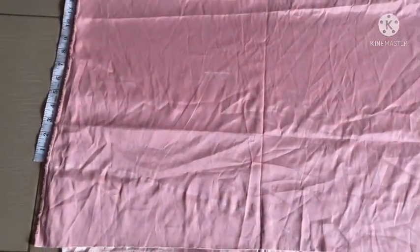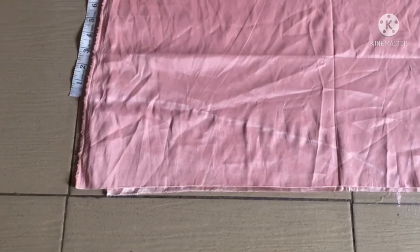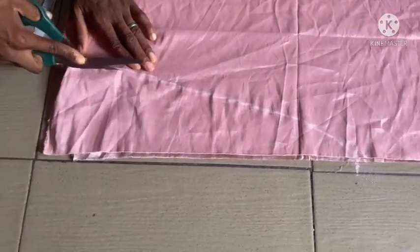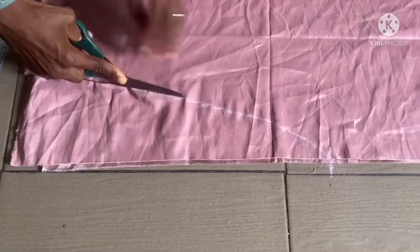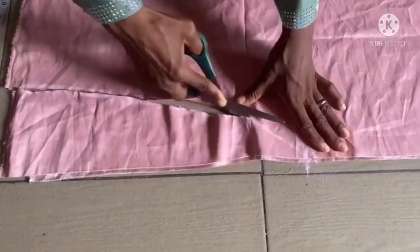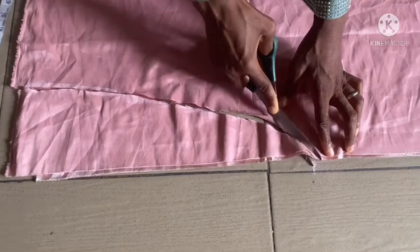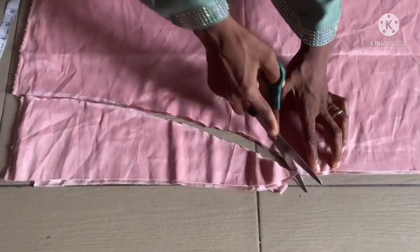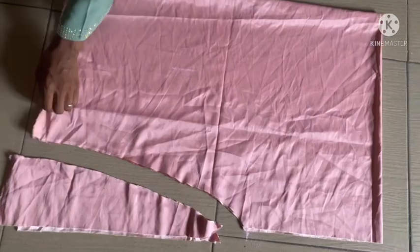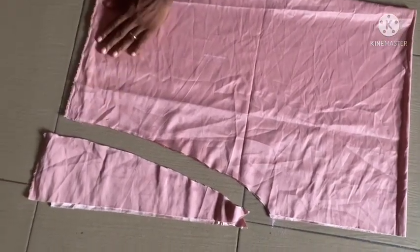By the time I cut it out you're going to see it properly. You can see it now — let me trim this area to make it equal.